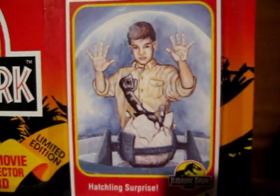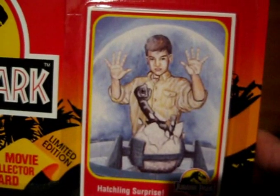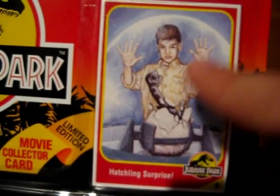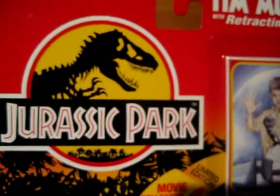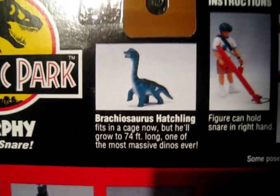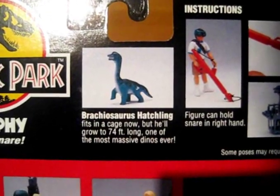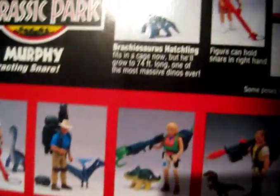And then you've got the collector's card — Hatching Surprise. Again, this was being made during the production of the film, so they probably didn't have a good idea as to what the hatching scene was actually going to look like. But it's nice to see a representation of the Brachiosaurus hatching — you can see the egg is really big. And then you've got the Jurassic Park logo, Tim Murphy with the retracting snare. On the back, we've got 'Brachiosaurus hatchling — fits in a cage now, but he'll grow to 74 feet long. One of the most massive dinos ever.' Well, I've had this since 1993 and he's still 4cm long, so he's taken quite a long time about it.